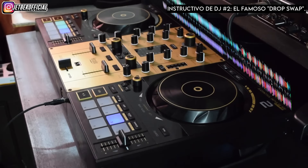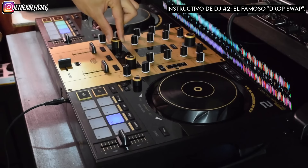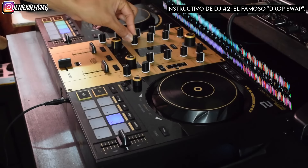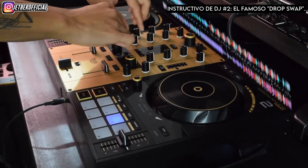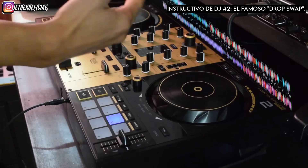Esta técnica nace de la simpleza de un enganche que después se transforma en una transición. Como lo hace Phil Harris Music en el video de su Instagram donde muestra cómo hacer este Drop Swap: hace algo súper básico pero que queda muy bien y no satura la mesa. Lo único que hace es filtrar hacia High y al mismo tiempo quitar la frecuencia de bajos en el ecualizador.